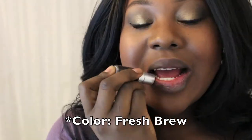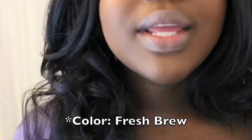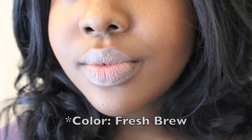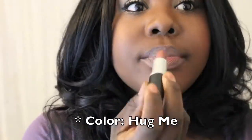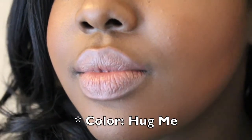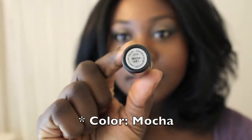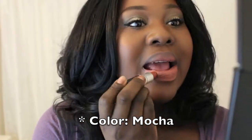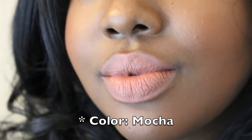The first color I'm trying on for you is called Fresh Brew — it is a luster finish and I use it as a nude. This next color is called Hug Me and I also use it as a nude, but I use this one when I want a more pink undertone — I think it's really pretty. The next color is Mocha and it is a satin finish. It kind of looks a little bit matte when I put it on, so if you don't like that look you can just put some lip gloss over it.